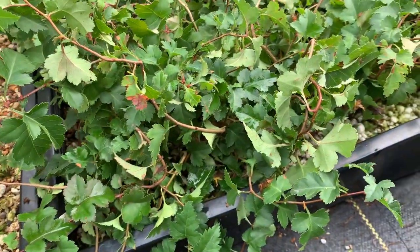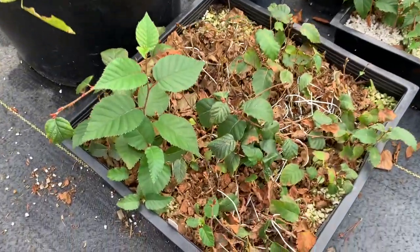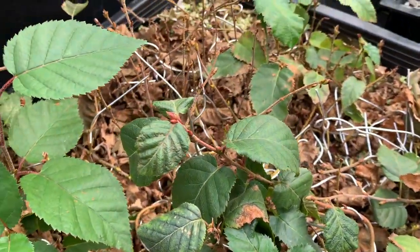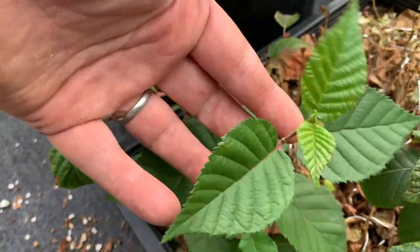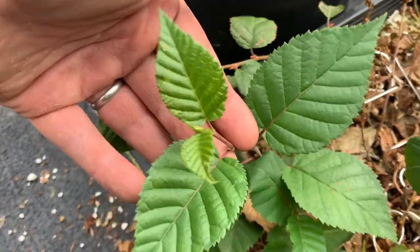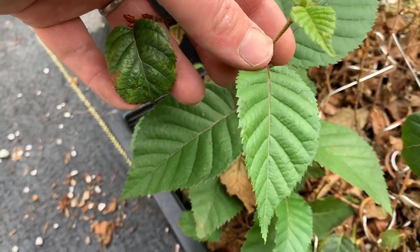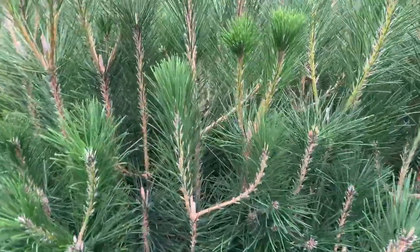I recently sold a birch that I grew for many years and decided to start a bunch more birch. This is a seedling flat of birch that have been wired. I thought they were Himalayan birch like the one I sold, but it turns out that one was a European birch. This is a Himalayan birch — if the seed was identified correctly — and it's got some interesting characteristics so far, but not exactly the same leaf as the European birch variant I sold.